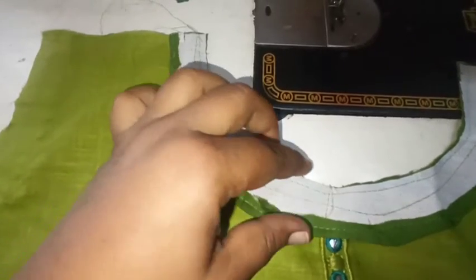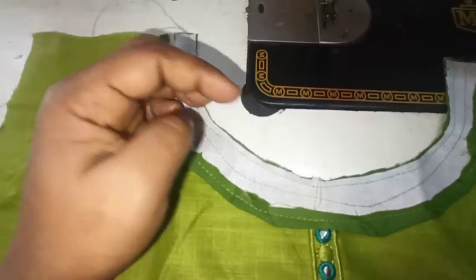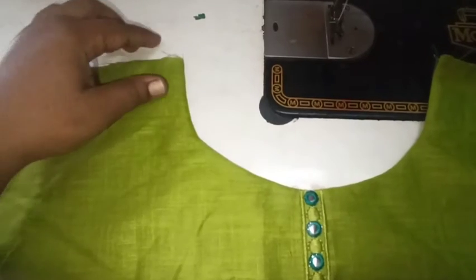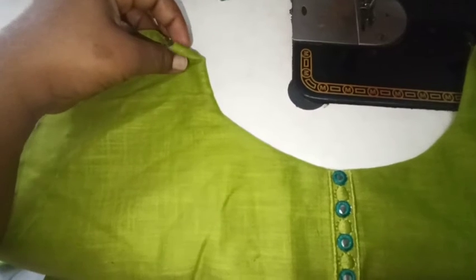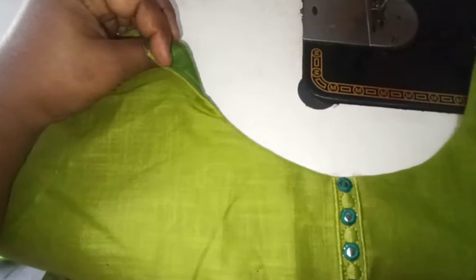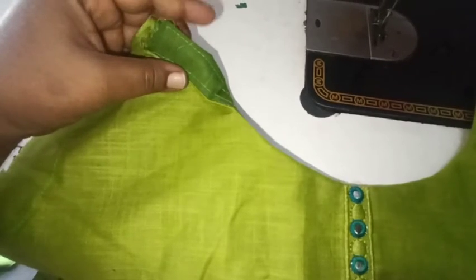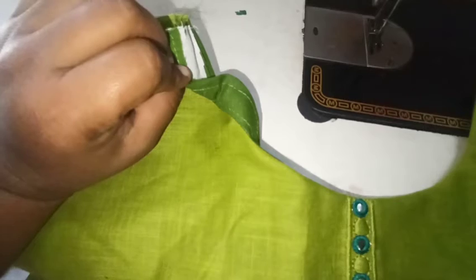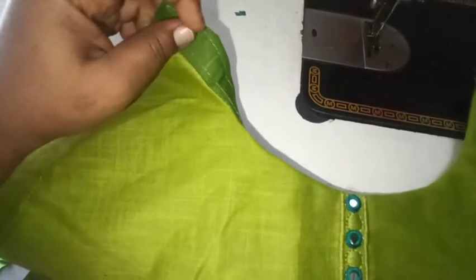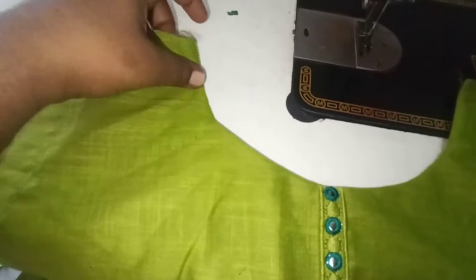The next step is to stitch the back side fold. I will stitch the back side fold. Use the back side fold and we will stitch it.